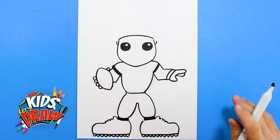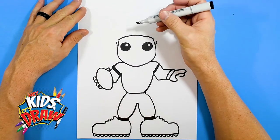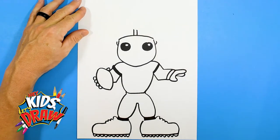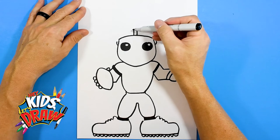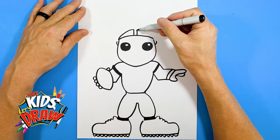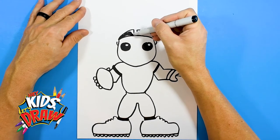Now let's do Lamar Jackson's famous hair — we're going to do his braided look. We'll do a line up, line up, and then bring this down and connect. Color this in black, the color of his hair.